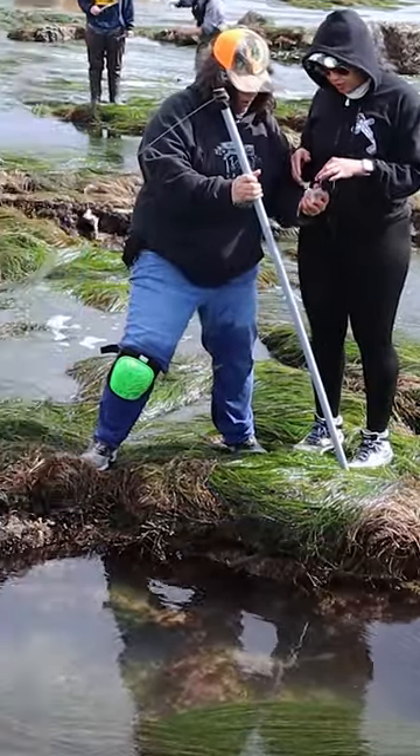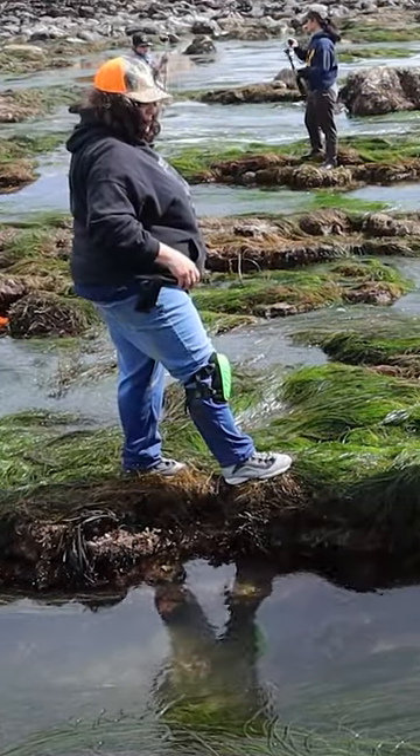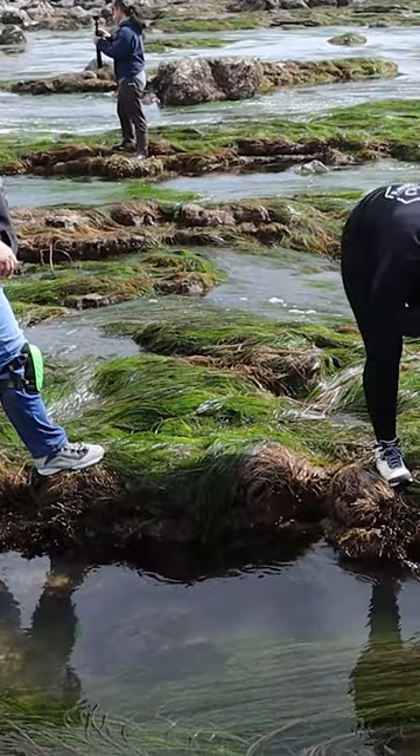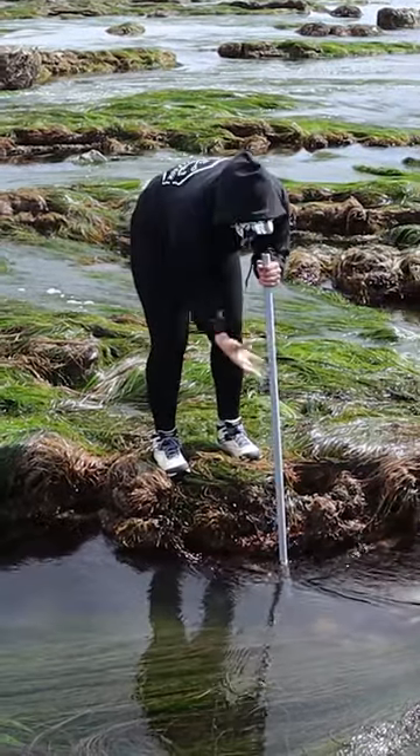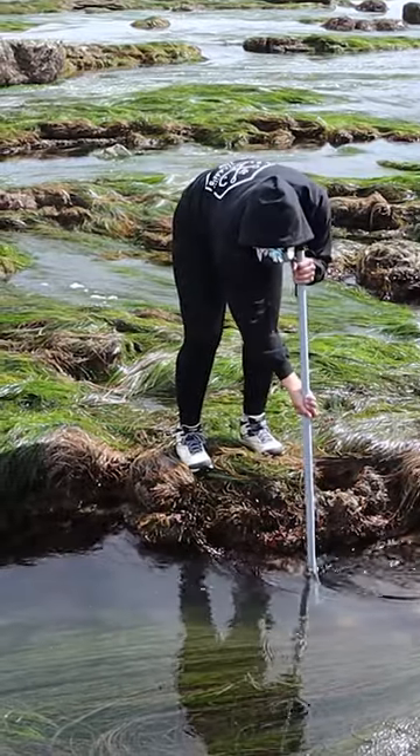We are going to catch fish here. Sometimes you're going to feel a big pop, and then remember, you lower your other hand, pull it out kind of horizontally, and then lift it up. If you think he's on there, kind of give it a little tug — and does he pull back?